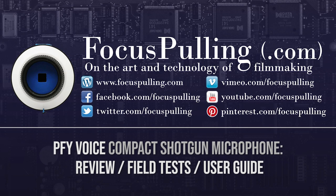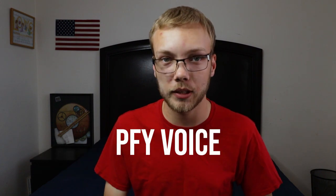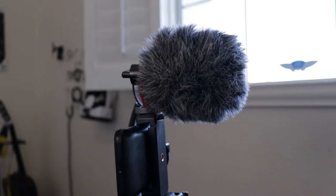What is up Focus Pulling? My name is Steven and I run a YouTube channel where I make videos about making videos, and I will be your guest reviewer today. Today we're going to talk about my personal experience with the PFY Voice. PFY kindly sent me the mic to test it out and make a video about it. I've had it for about a week now. Here's my experience with it so far.